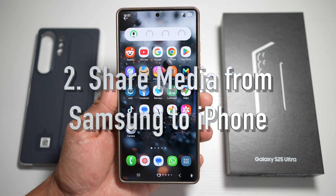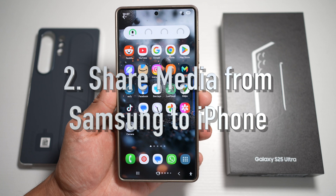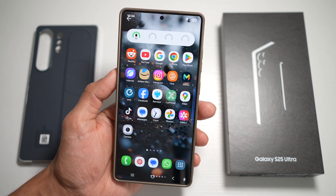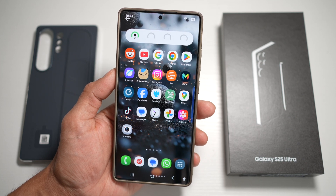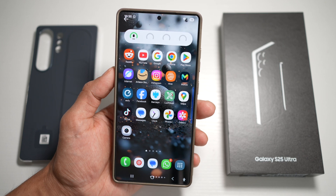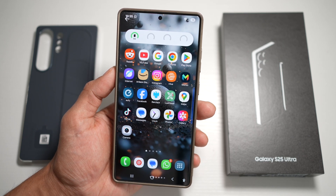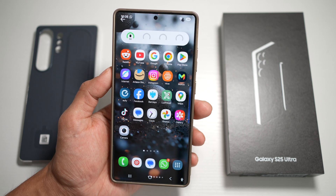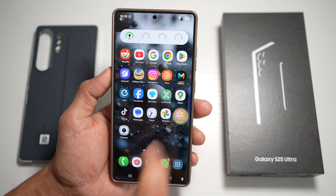Feature number two is where you can share media from your Samsung to your iPhone. On your Samsung S25 Ultra, you can use the Quick Share feature to easily share photos, videos, and even large files from your S25 Ultra to an iPhone or any other Android phone. This can be done with a web link or a QR code. Let me show you how.